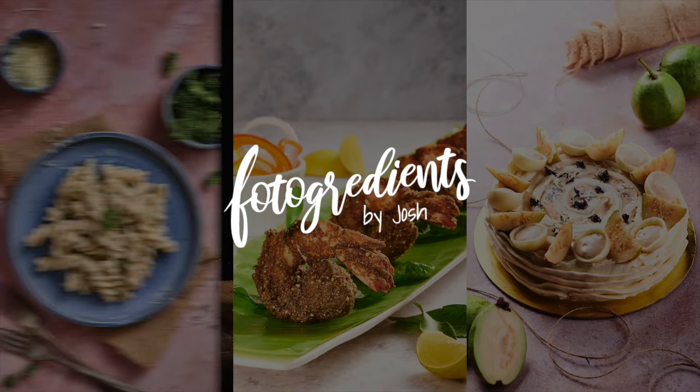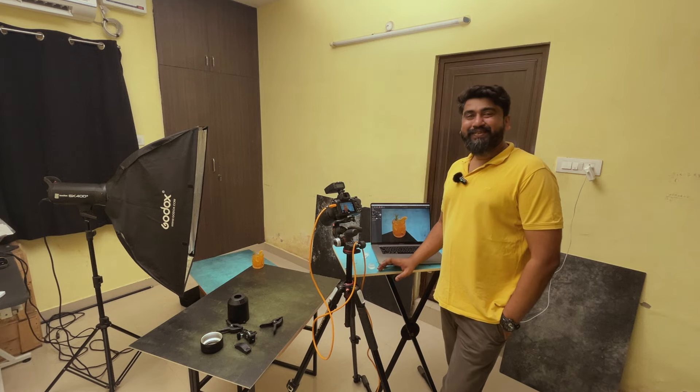Hey folks, this is Josh, welcome to another video. Today I will not be shooting any video commercial but I will be doing food photography. I'll show you my entire setup and my approach to how I light a subject and take a snap. Recently I watched the movie Joker again and I'm obsessed with the look — the teal and amber work together so beautifully. So I was wondering: what if I bring this look to my food photography? Let's do it together today.